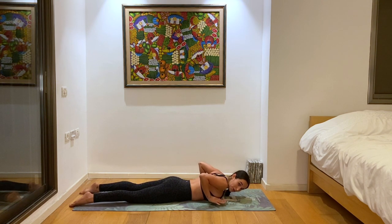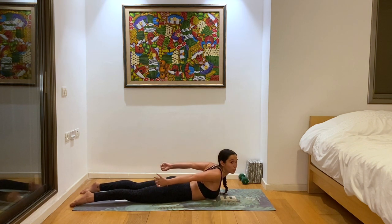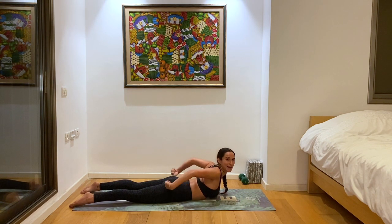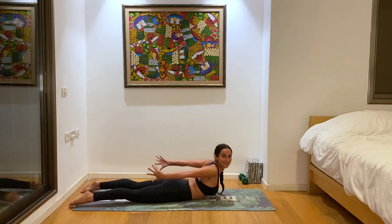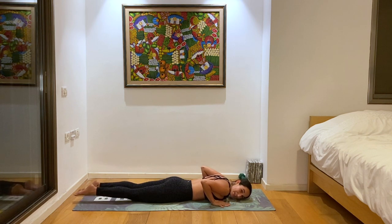Let's bring our hands above the ground and this time inhale, lift as high as you can without using your hands. If it helps, you can reach the hands back to get a little bit higher. Three deep breaths — trying your very best to keep lifting. And slowly lower back down. Beautiful.